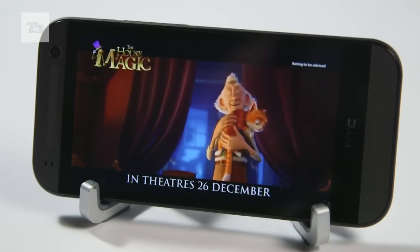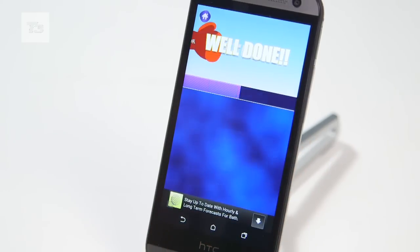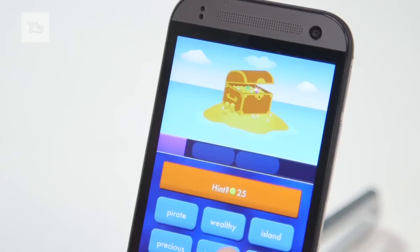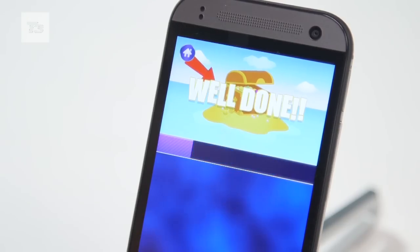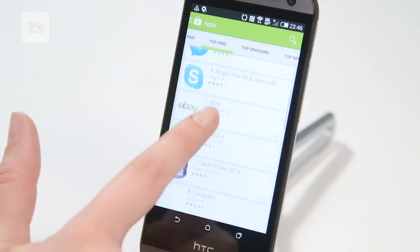Onto its innards and you'll find a Qualcomm Snapdragon 400 1.2GHz quad-core processor, up from a dual-core offering on its predecessor. This sits alongside 1GB of RAM and 16GB of internal storage, alongside a microSD card slot.